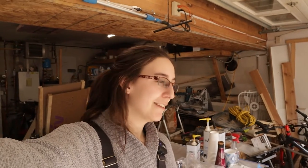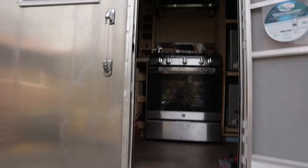Welcome back to Making Adventure. I'm Stephanie. Today we're in our messy garage again because I'm finishing up the backsplash for our tiny house kitchen.